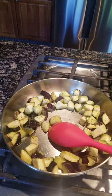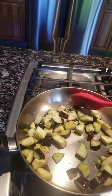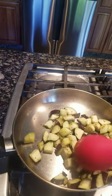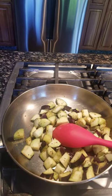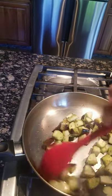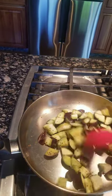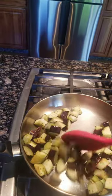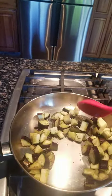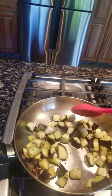The eggplant is going to absorb all the oil, and at the end whatever oil it absorbed is going to come back out. Put your salt, pepper, and brown sugar all at one time. I'll cook it first until the eggplant is soft enough that the skin is soft to eat.